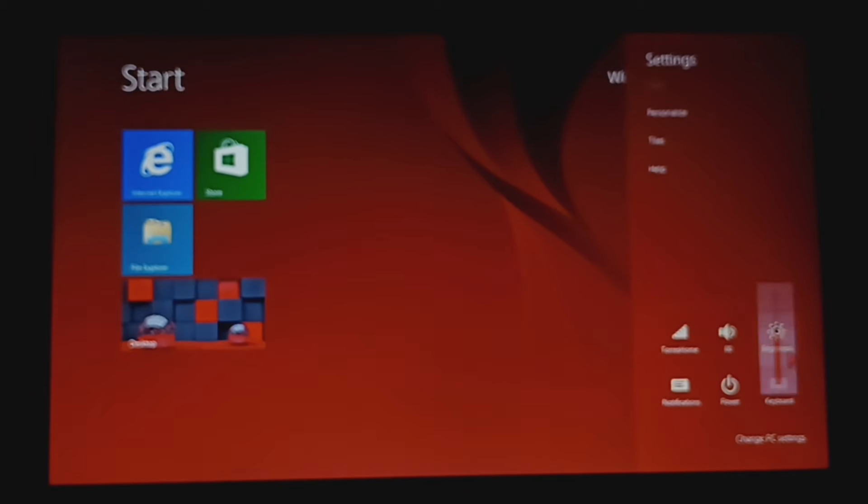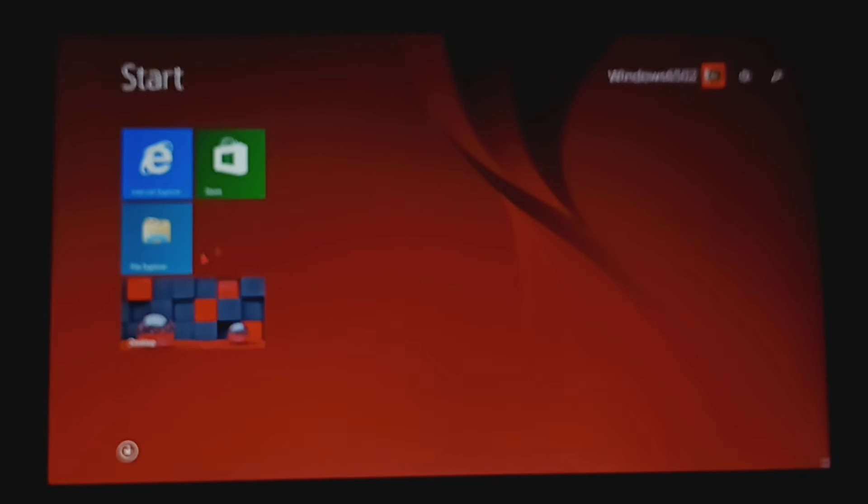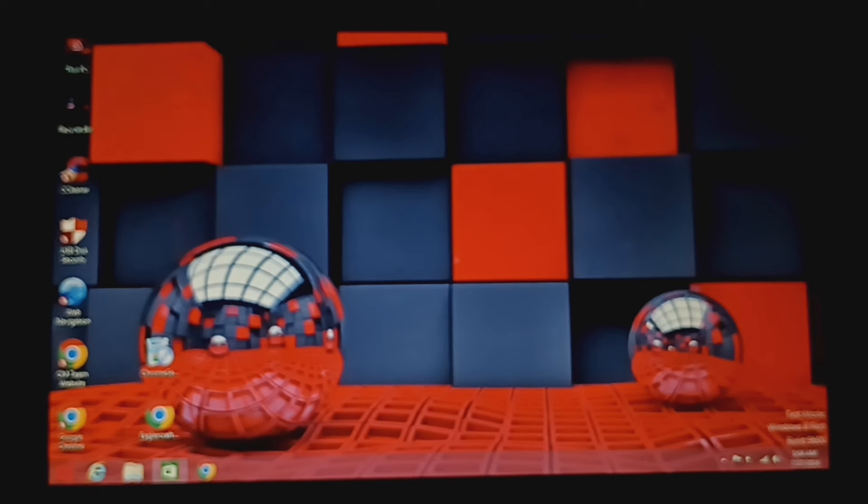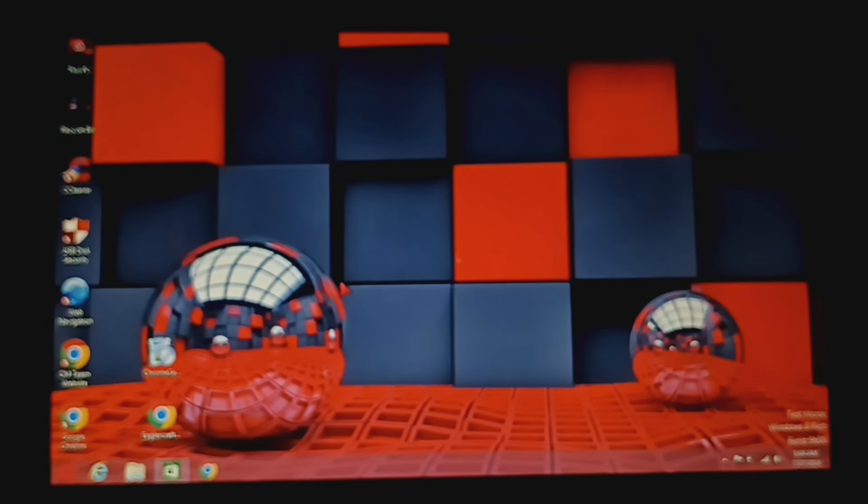I can't change the brightness, but that's fine — I don't want to manually change it anyway. I wonder how I can save this background because it looks cool and amazing. Wait — I just realized something. Am I the first person ever to talk about Windows 8 Red Edition? This is pretty sure the successor of Windows 8 Green Edition. Somebody please let me know in the comments — I didn't see anyone on YouTube talking about this.